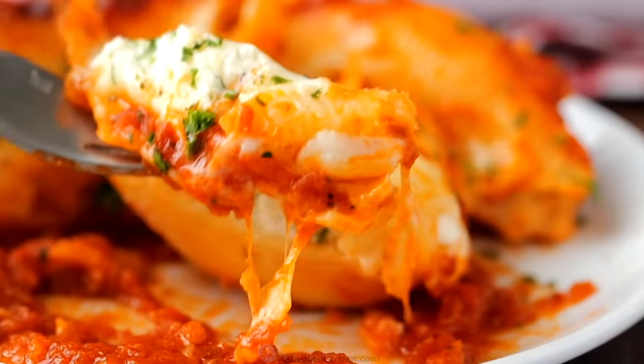Hey everybody, it's Natasha of natashaskitchen.com. Today, I'm gonna teach you how to make cheesy stuffed shells. Every time I make this, my kids get excited. This is a family favorite. It is so easy and I'm hungry, so let's get started.